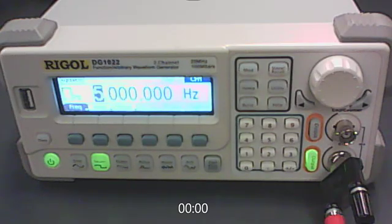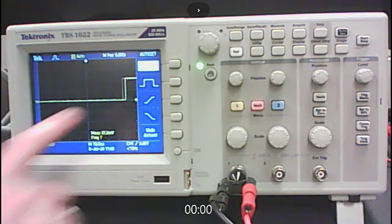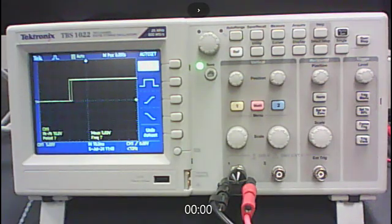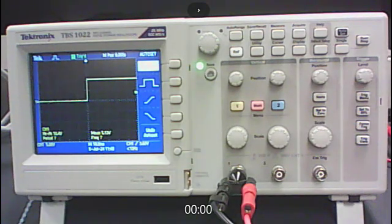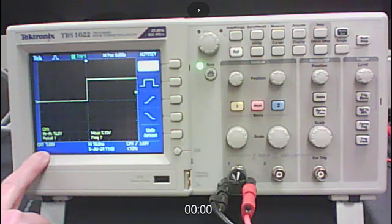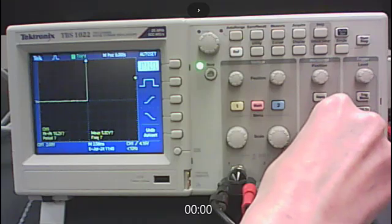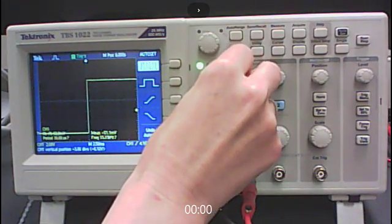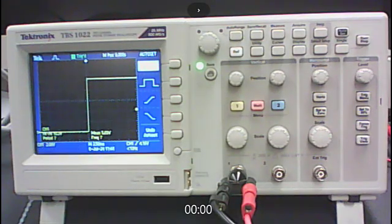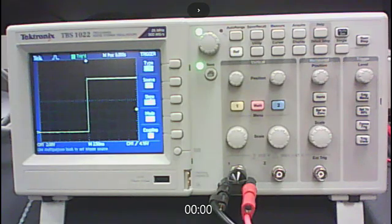With those settings, here's what the function generator plugged directly into the oscilloscope looks like. After pressing Auto Set, things aren't quite right — the trace is unstable because the trigger level is still at 0 volts while the signal now runs from 0 to 10 volts. Raise the trigger level a little and it will settle down. The manual specifies changing channel 1 scale to 2 volts and time scale to 2.5 milliseconds. Use the position knob to move the trace down to the first dotted line so you can see the top of the square wave. Finally, go to the trigger menu and switch from triggering on the rising slope to the falling slope.